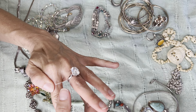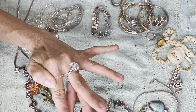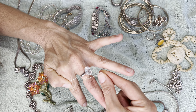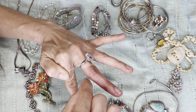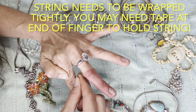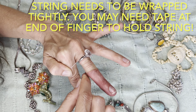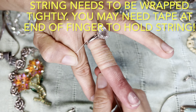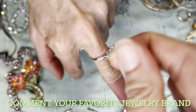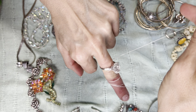It gets slid underneath the ring, the thumb holds it, and then it gets wrapped around the finger to force it down. Then take hold of the string and wrap it around and around the finger, and it forces the ring off.